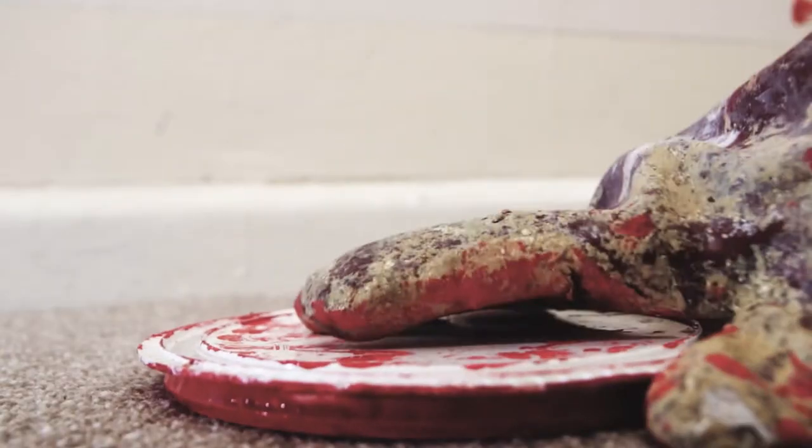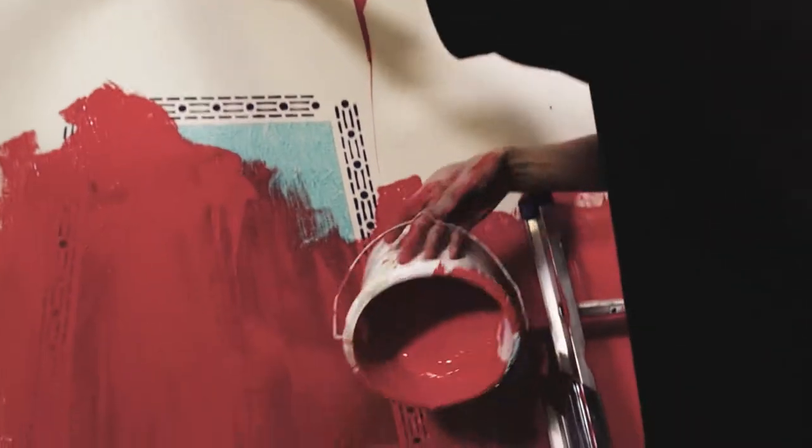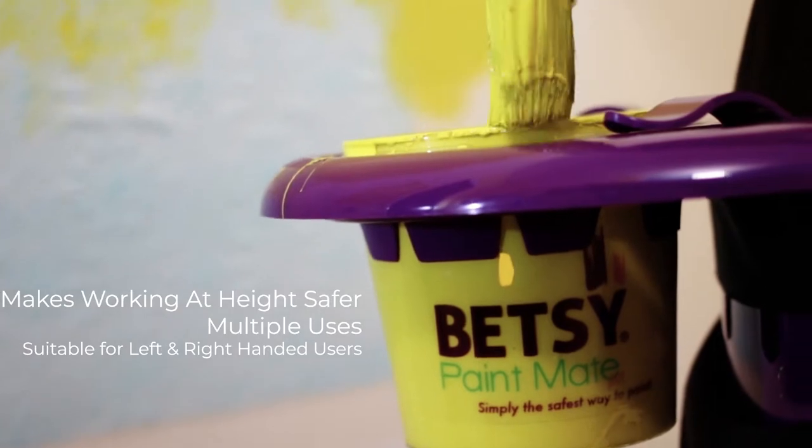Does this happen too often? Are you fed up with the traditional ways of painting? With the BetsyMate by your side, painting is far safer and easier.